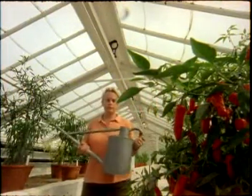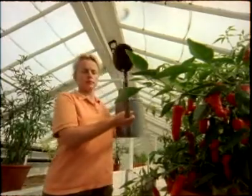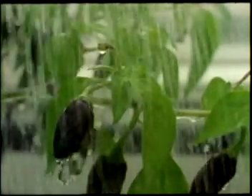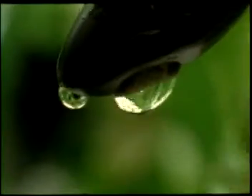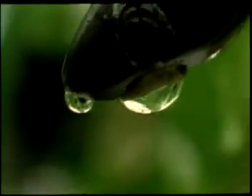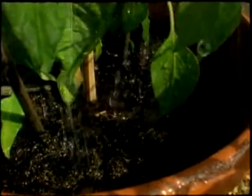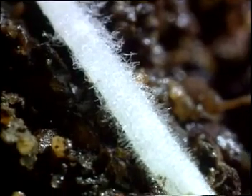But now it's up to Sarah to provide the third crucial ingredient for photosynthesis: water. Most photosynthesis happens in the leaves, but the water doesn't enter the plant through the leaves — it has to come through the roots.